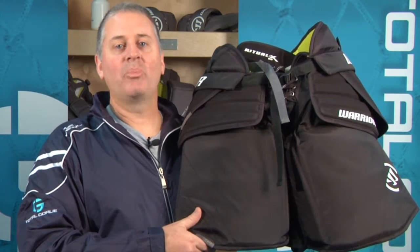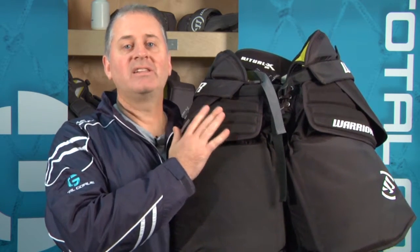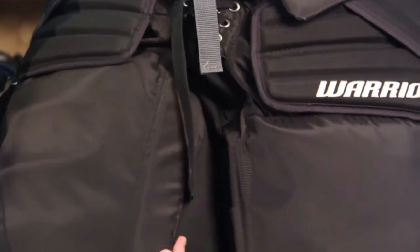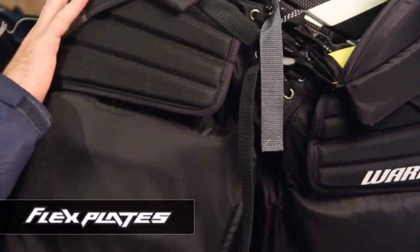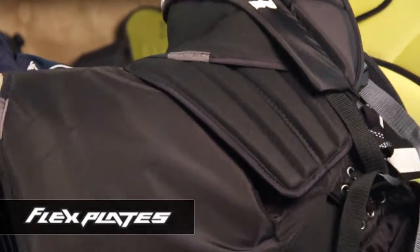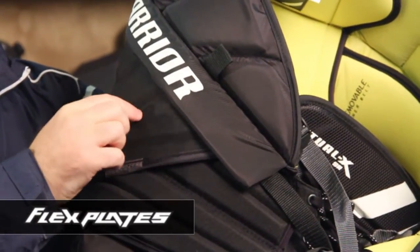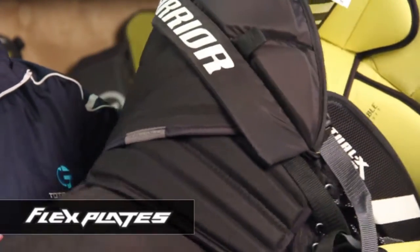The Warrior Ritual X Senior Pants have the same design as the Ritual X Pro Pants, but they're built for the Senior Pro Goaltender. Let's take a look at some of their more unique features. The pants feature a nice flat design here at the front. They're squared off here in the middle, and right here in your upper thigh is one of the more unique designs. These are called the Flex Plates.